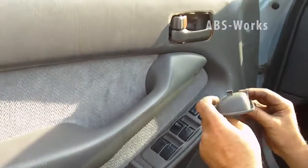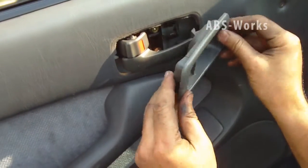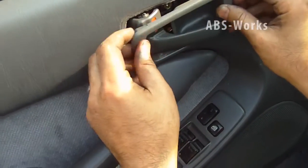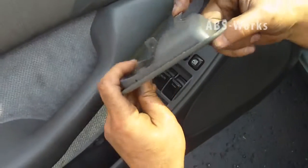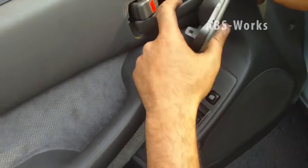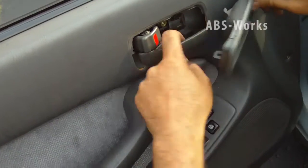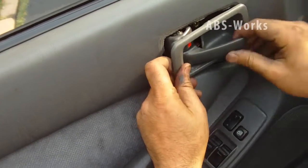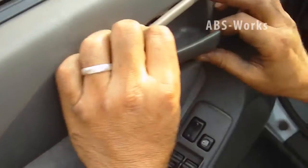Now I have to reinstall this small piece — the notch, or whatever the technical term is. This side goes here, and this one goes there. I make sure it is seated correctly — it is there.